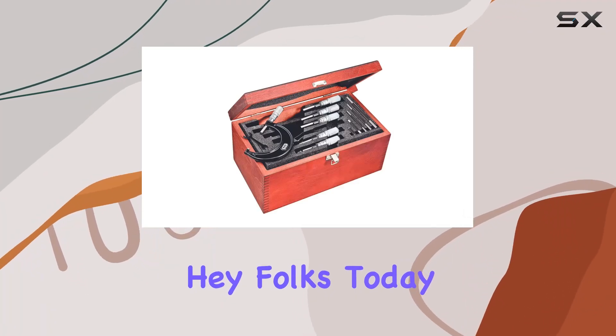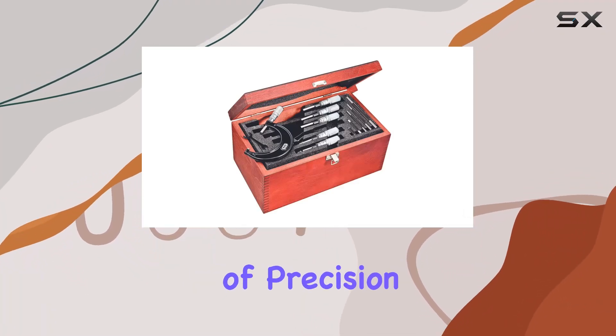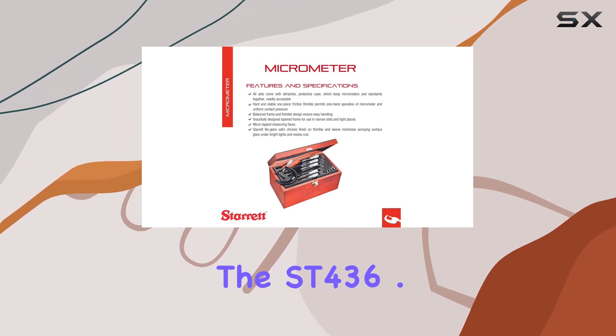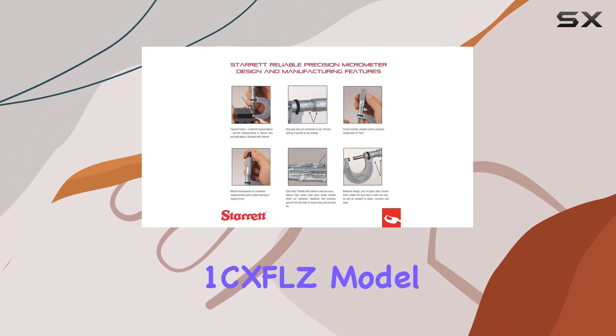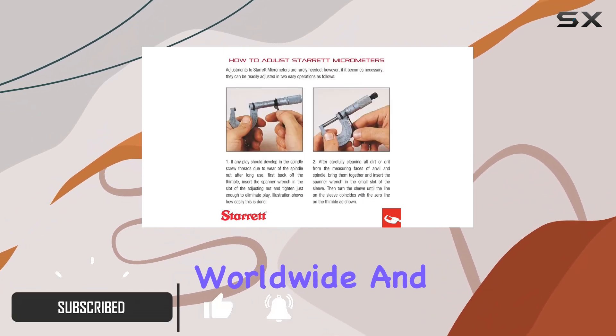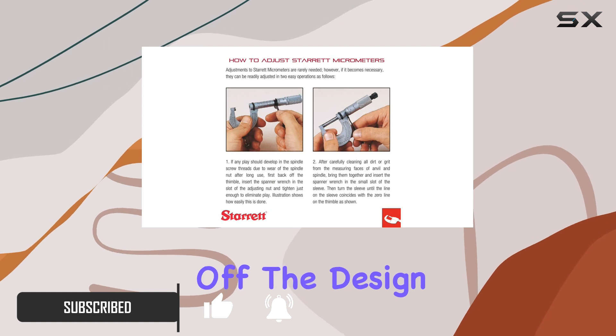Hey folks, today we're diving into the world of precision measurement with the Starrett micrometer set, specifically the ST436.1 CX FLZ model. This micrometer set is the go-to choice for skilled professionals worldwide, and here's why.